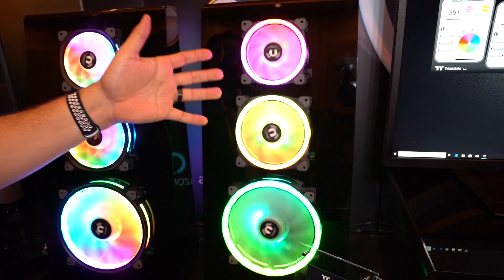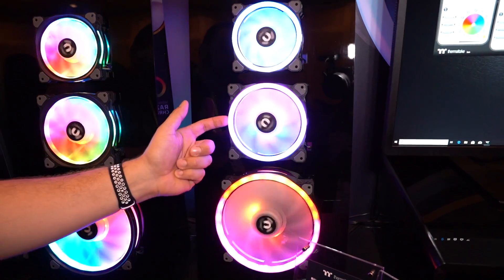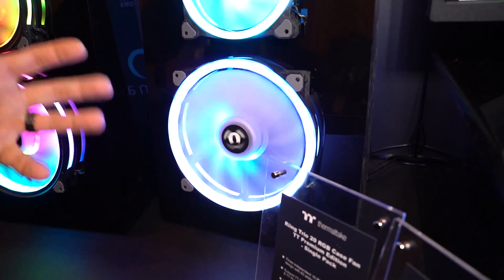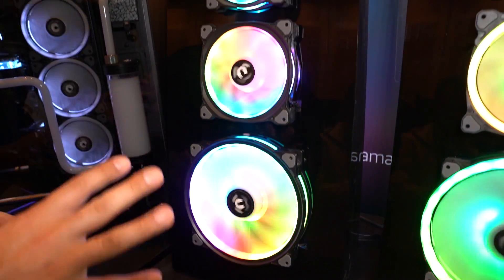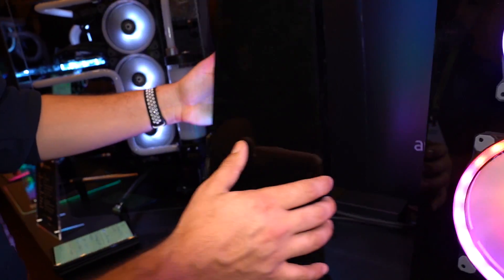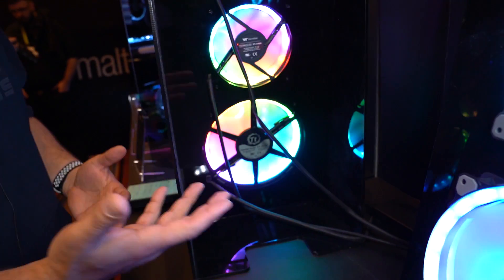You guys know Thermaltake's Ring Trio fans — I did a comparison of them on the channel and they scored really well compared to the most obvious competitor, the Corsair LL fans. Right now they come in 120 and 140mm. They will soon come in a 200mm as well, so if you have a chassis that can support 200mm fans and you want this cool double-sided Ring Trio effect, that's coming soon. Looking over here, you can see the Ring Duo — it's going to be a little bit lower priced than the Ring Trio. It still has a double-sided lighting effect, but not quite as bold. You can actually see that the light does come through the back, though it doesn't quite have the same diffused effect that the Ring Trio has.